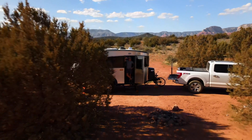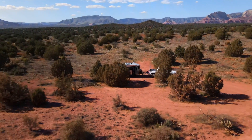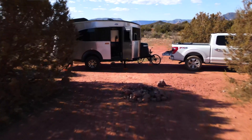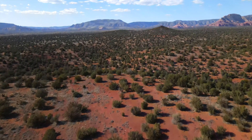Hey everyone, my wife and I are out here in beautiful Sedona, Arizona enjoying a few days off the grid in our new Airstream Base Camp. We've been boondocking a few days now and while the solar is keeping our battery nice and charged, we could really use some AC power to power our air conditioner, recharge our cameras and laptops, and maybe microwave some leftovers for dinner.